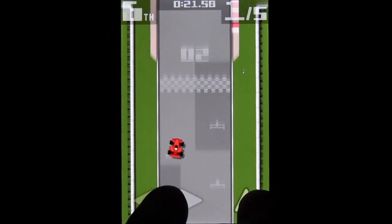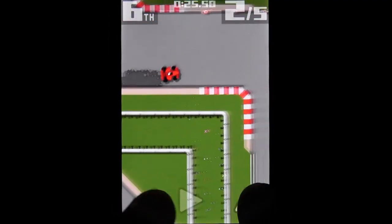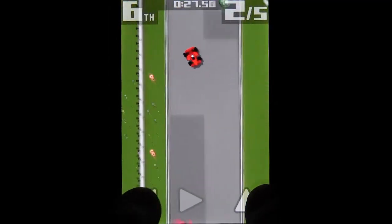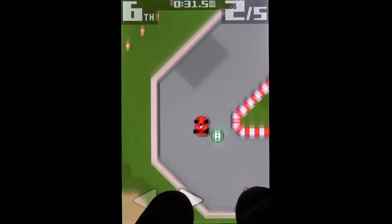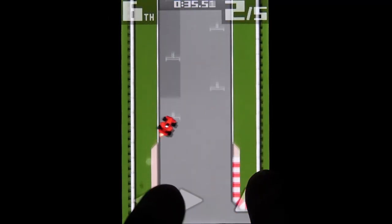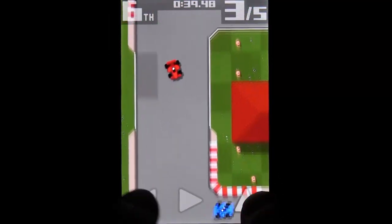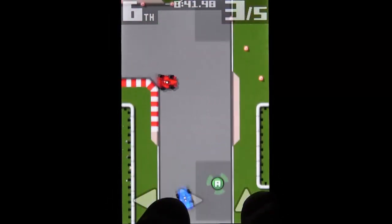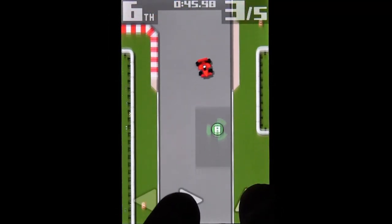If you're into old-school racing games or even retro games in general, this one is an easy recommendation. You have to learn optimal routes, master every turn, and grab every possible upgrade if you want to win. While it does require patience, Retro Racing rewards you with a fantastic old-school racing experience. Provided you don't crash into everything — quick, activate the Amiga!